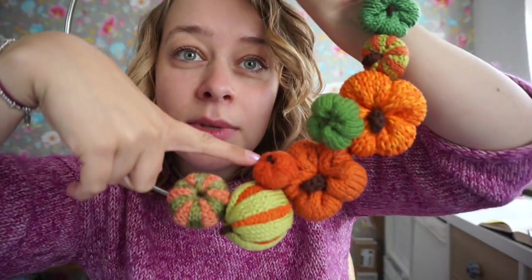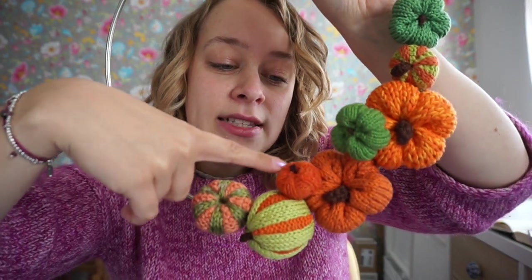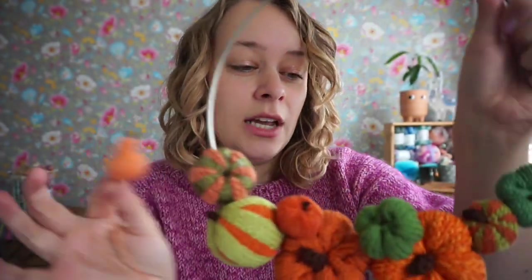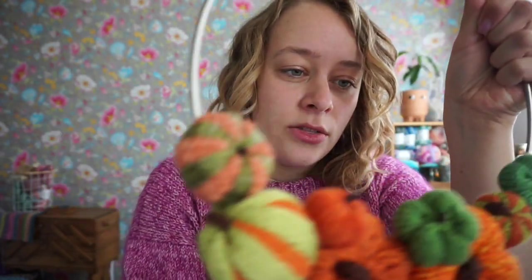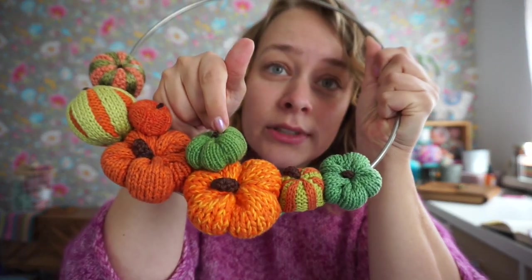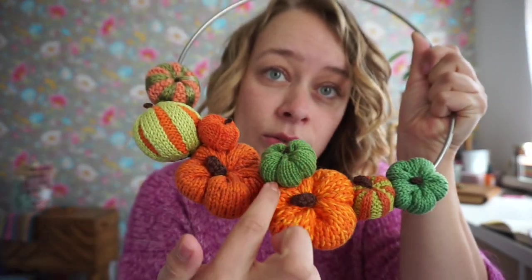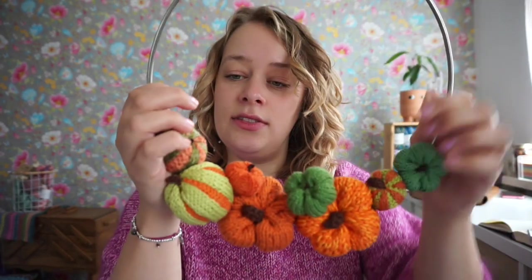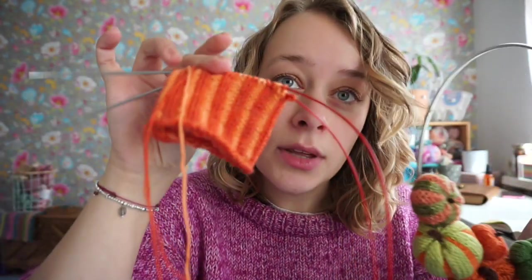I have five patterns on my Patreon page right now. The first one is for this little pumpkin right here, which is a simple ribbed pumpkin. The second one is for this one that I still have to sew on — it's kind of like a butternut squash type, and you can make them any size. I've made this tiny one. The third one is this one here, which is a really simple stockinette one, and then you sew to create these wedges. I use the same technique on these.